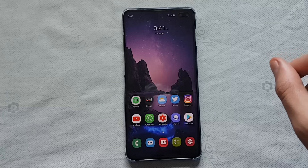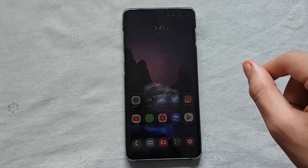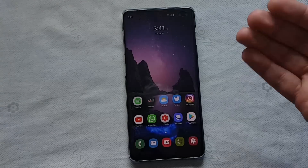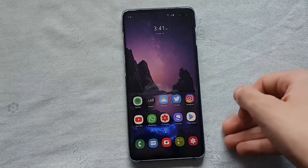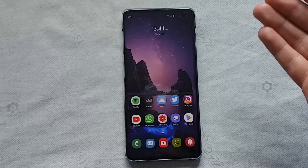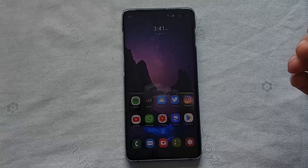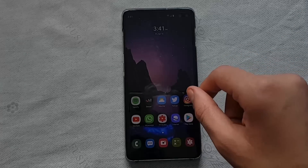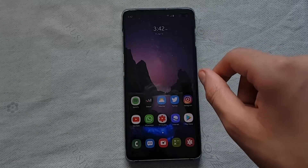Welcome back. Today I want to share the new updates that Samsung has pushed to improve the fingerprint scanner. Before we get into that, I want to share my experience with the fingerprint scanner and the issues I had. Firstly, I didn't have much of an issue with accuracy — it rarely told me no match — but the problem I had, which is pretty big, was with the speed.